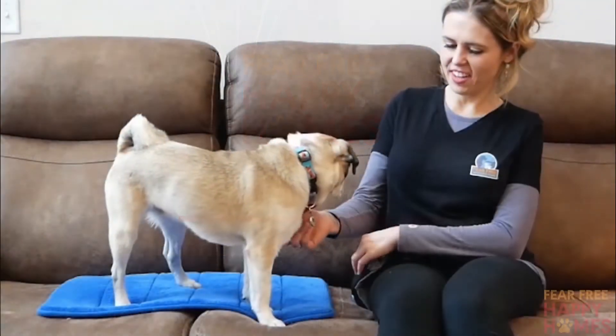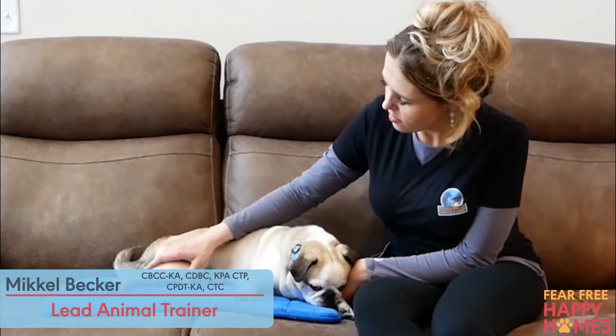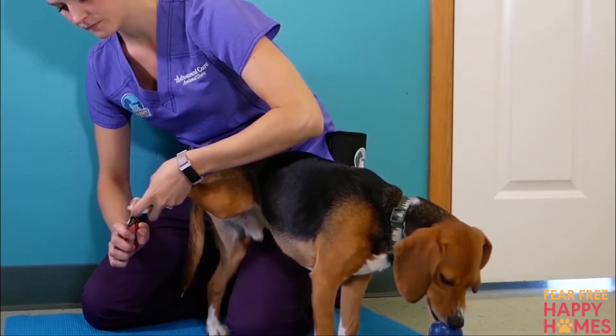Nail trims are a common source of stress for pets and owners alike, but there are many things you can do to set yourself and your pet up for success with at-home nail care. Here are some tips to trim away the terror from nail trims.